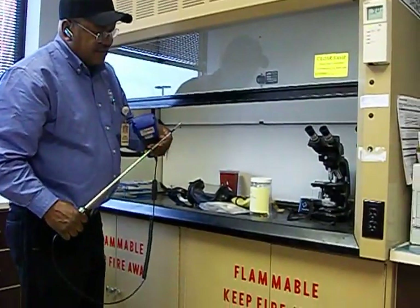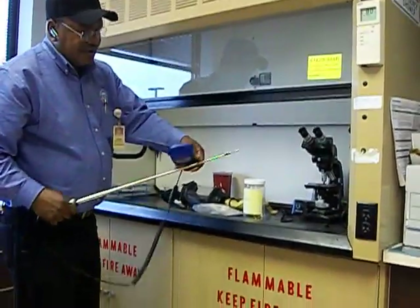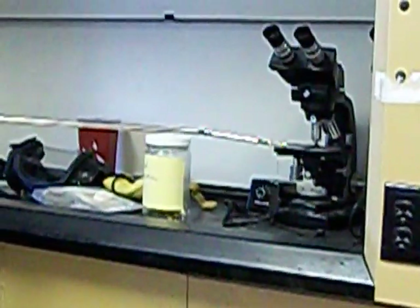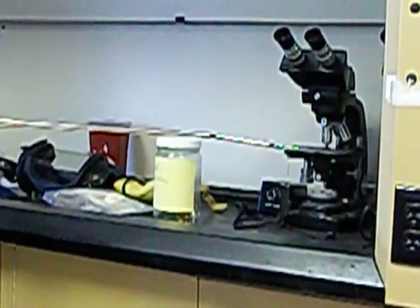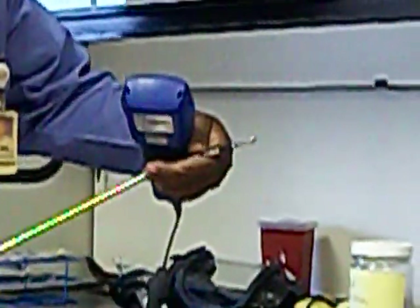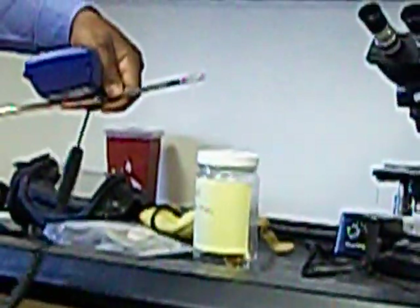I want to start with my probe positioned away from my body so I don't block the airflow and affect the air velocity reading. I want to make sure that the ball part of my anemometer is facing inward towards the opening.